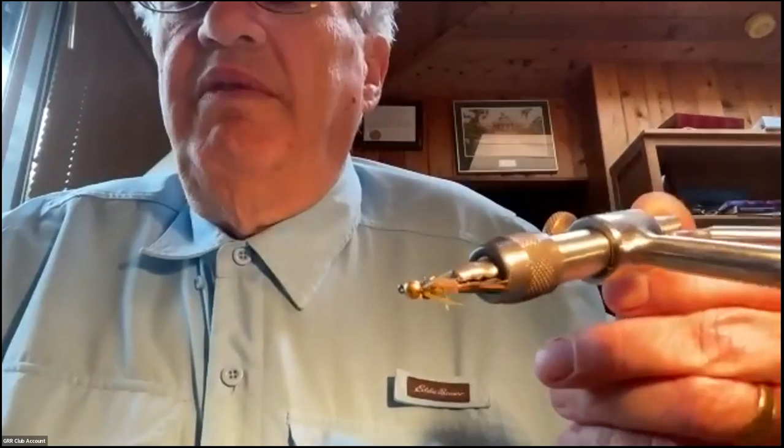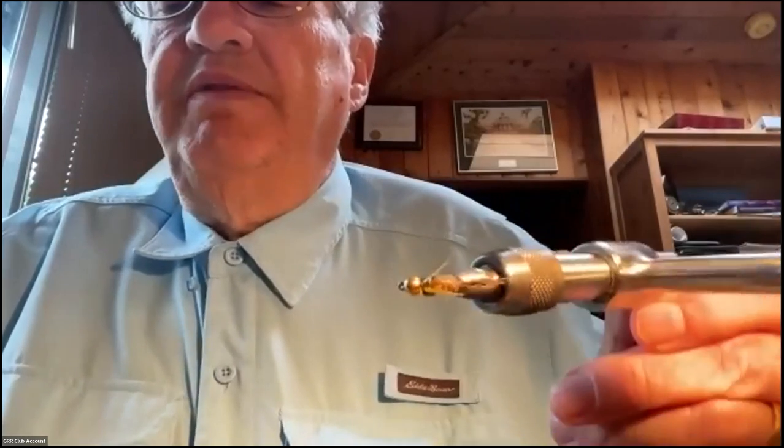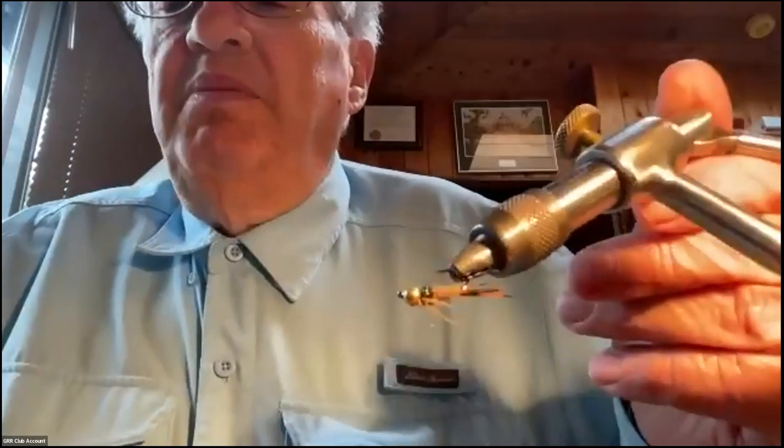The first fly I'm going to tie is called the Evil Weevil. It's basically a modified Prince Nymph invented by a fellow named Jeremy Davis out of Calgary. This was probably my most effective grayling fly, but it's also good for whitefish and trout. It sinks and has a little flash on it.